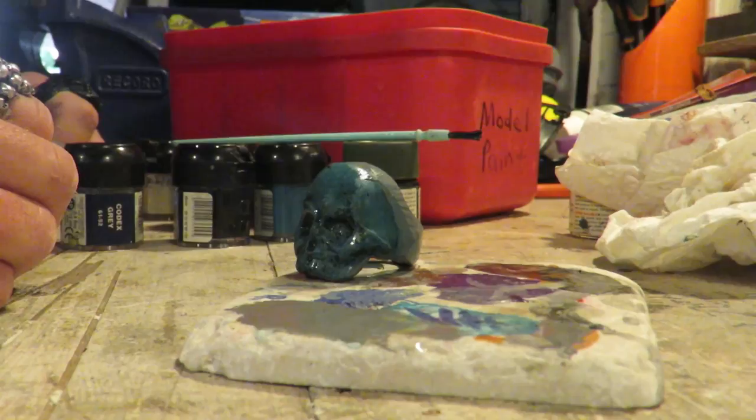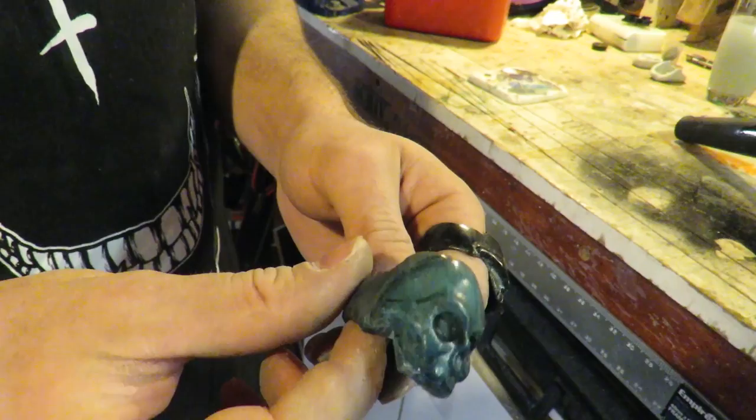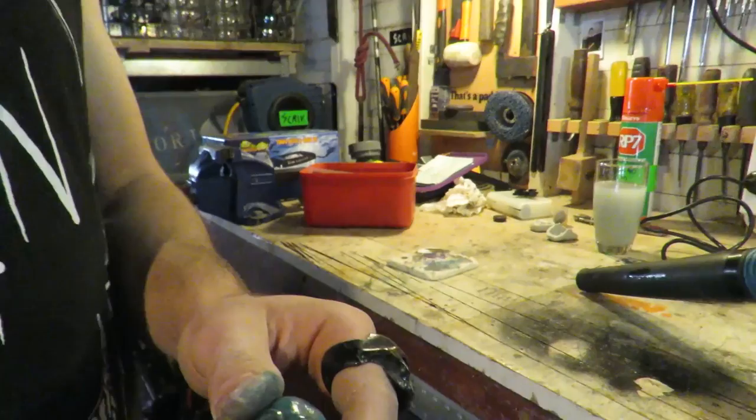What did you coat it with? Just a bit of PVA. So PVA to protect the paint? Just to give it a gloss coat. That looks really good, in contrast with the matte gray.